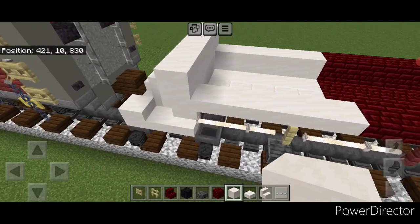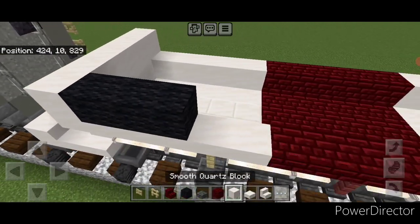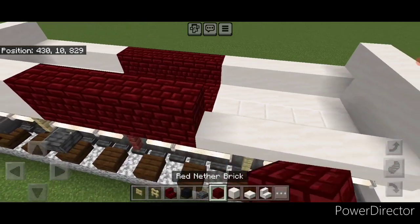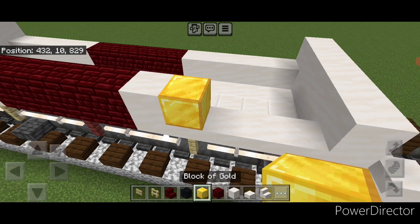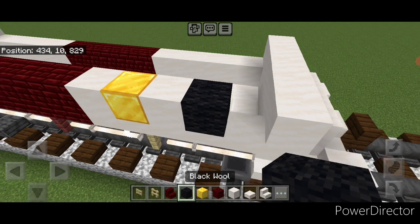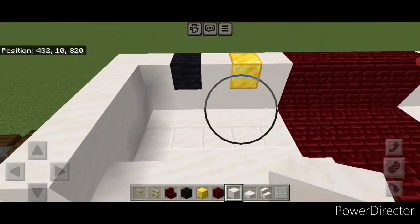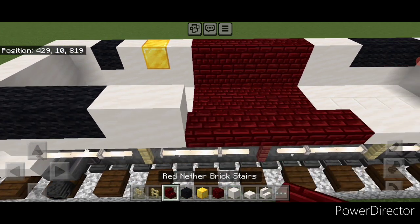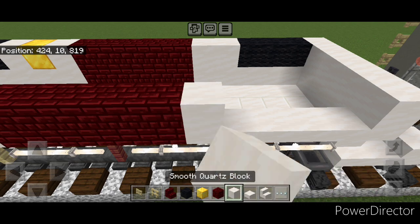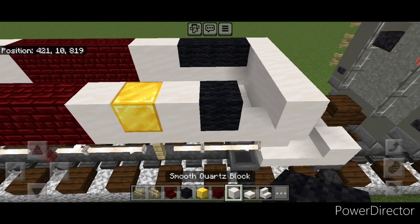Next, starting on this corner, we're going to do three black wool here, two smooth quartz, then five red nether brick, then a smooth quartz block here, then a gold block, smooth quartz, black wool, smooth quartz. We're going to repeat that pattern on this side: right here three black wool, two smooth quartz, then five red nether brick, then smooth quartz, gold, smooth quartz, black wool, smooth quartz.